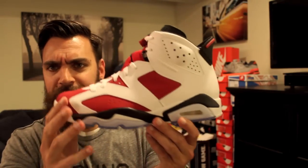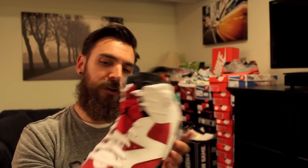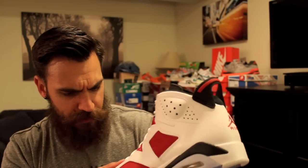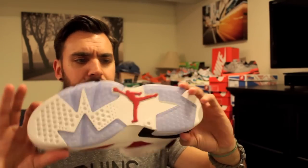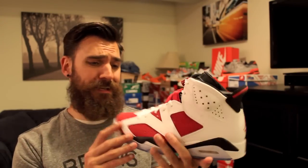I think they look clean. I know a lot of people have said the quality's okay, leather's okay. The leather reminds me of the leather on the Grape Fives — that harder leather. But honestly, the new suede is nicer than I thought it was going to be. And the leather — it smells damn good, I'll tell you that much. I think overall these are clean. I mean, come on, it's Carmine 6's — it's undeniable.